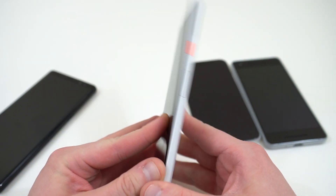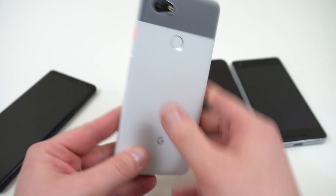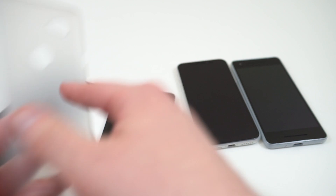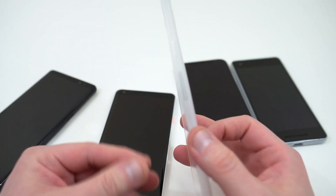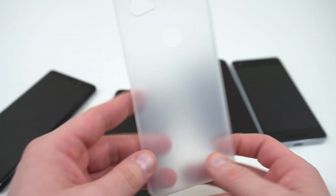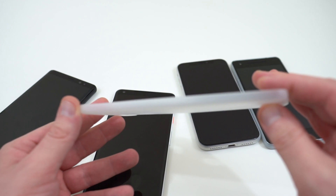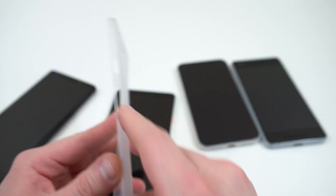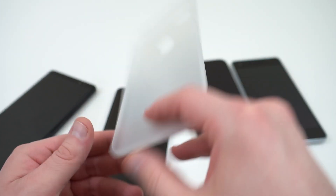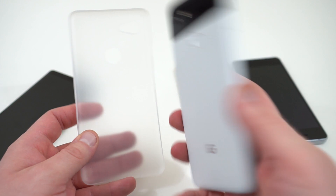I actually had this case on my regular Pixel and Pixel XL last year — the first edition — and it looks even better on the second gen Pixel devices because of the colored button. This is the silver version, it's a completely clear case, super thin — basically like a shell that you just put on your phone. You're not really going to get a lot of drop protection out of this; it's mainly to keep your phone from getting scratched on the back or banging the sides. It's got all the appropriate cutouts for your buttons, fingerprint sensor on the back, and your USB-C charging port on the bottom.